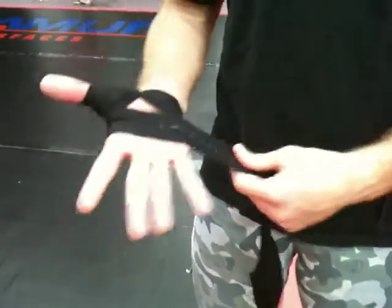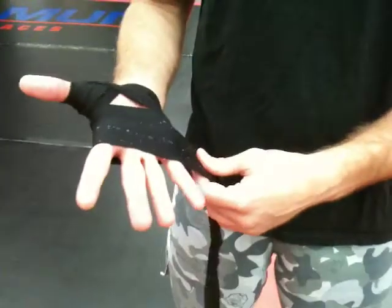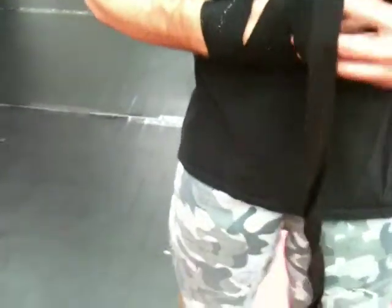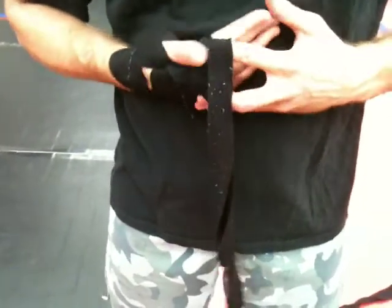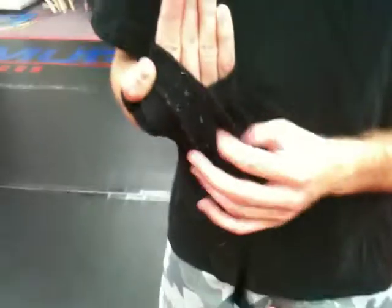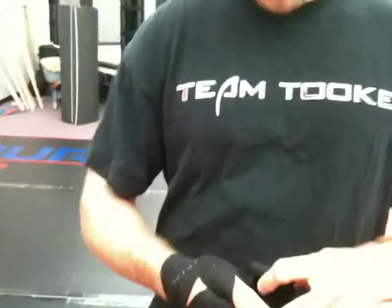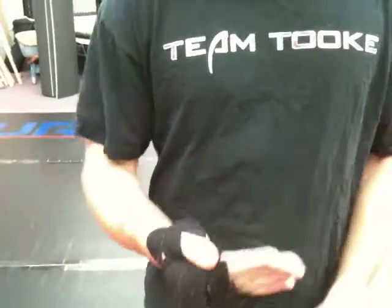Then a couple times around the hand — notice I'm still keeping my hand wide open. I'm going to do the hand wraps pretty tight, but pretty taut, with a little stretch in them. A few times around the knuckles right there. A little trick I learned is doubling up a couple times right here — all this does is gives you a little bit of extra pad over the knuckles. I just have that little pad right there, and instead of wrapping around my hands more, I now have this piece. I'm going to go around one more time, keeping it still with my thumb, lock it in right there.